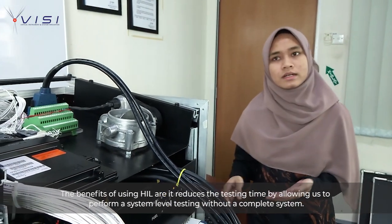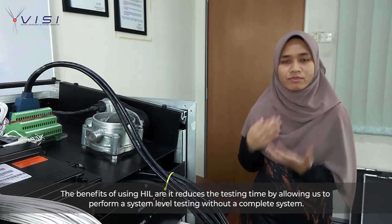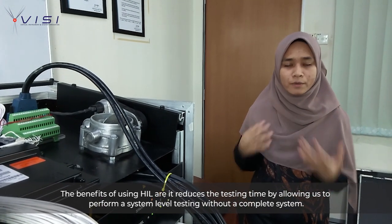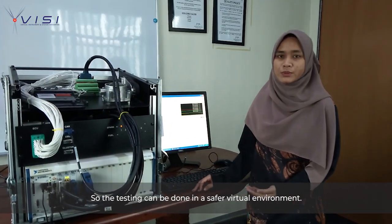The benefit of using HIL is that it can reduce the testing time, because it allows us to perform the system-level test without the complete system. The testing can also be done in a safer virtual environment.